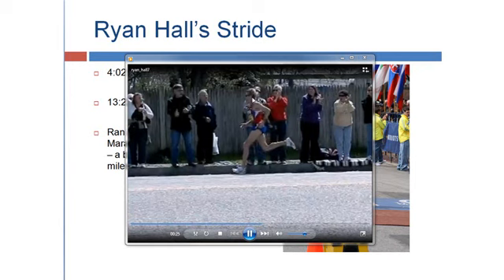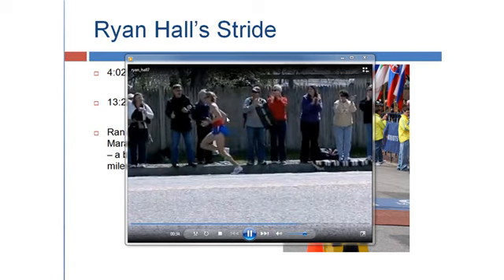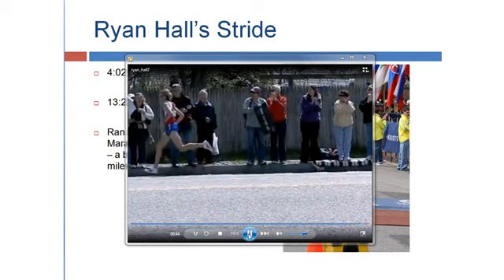90-degree angle, looking straight ahead — there he goes again, hits with the ball of his foot. The left arm goes forward, and that right elbow drives back to provide the power. He's also leaning slightly forward, and that's going to be essential if you're going to be hitting with the ball of your foot.